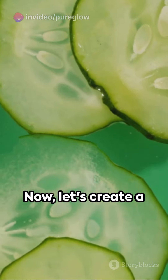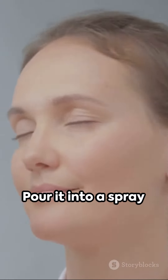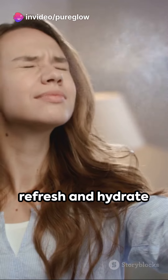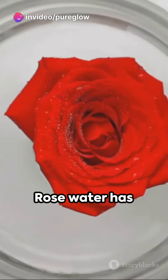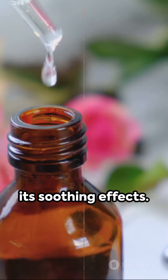Now, let's create a hydrating toner. Mix equal parts of rose water and cucumber juice. Pour it into a spray bottle and spray it on your face to refresh and hydrate your sensitive skin. Rose water has anti-inflammatory properties and cucumber is known for its soothing effects.